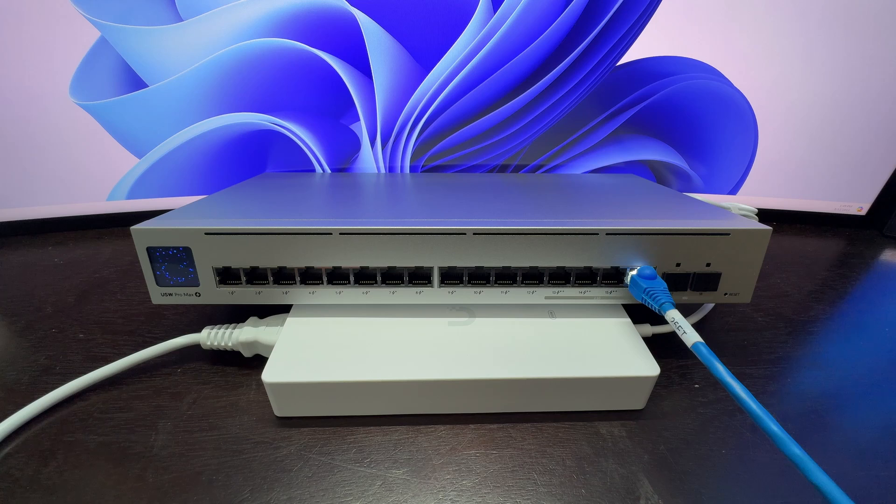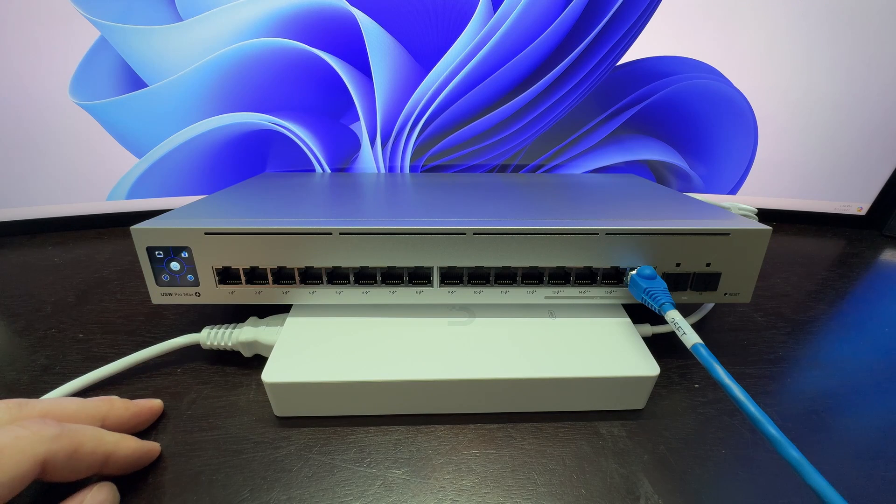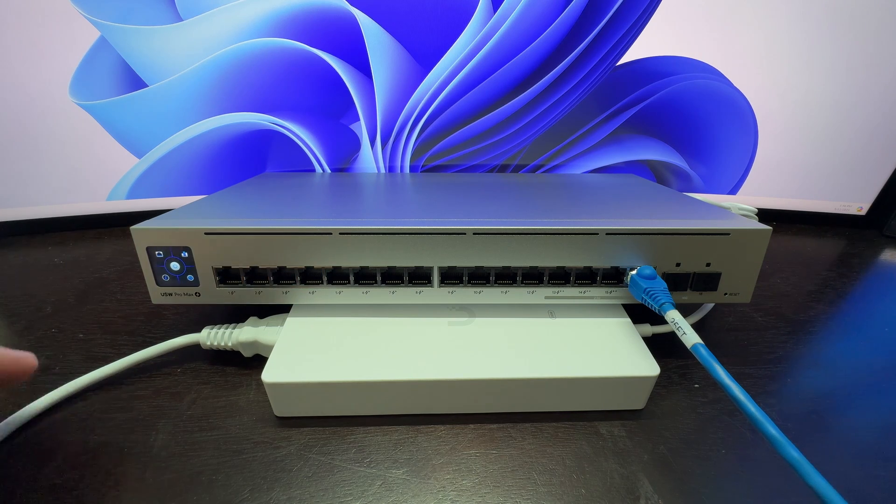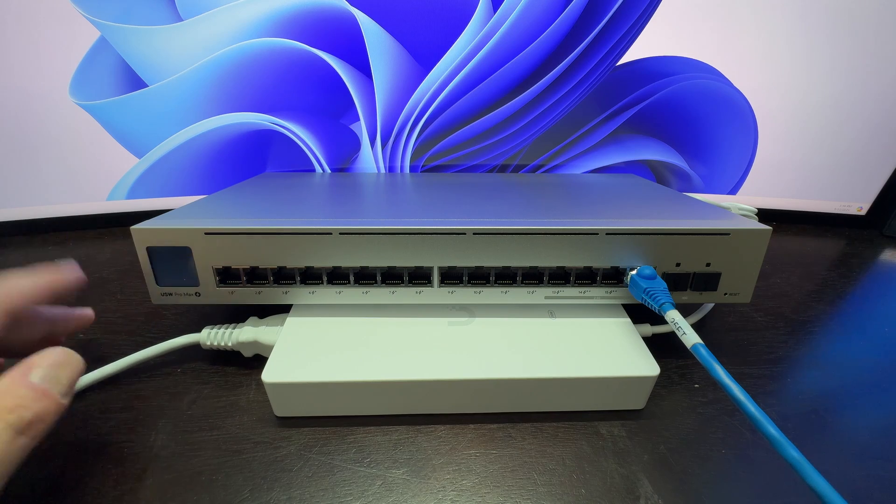I've plugged it into the UDM Pro Max. You can see I'm getting a white light on it which signifies 2.5 gigabit speed — that's good. It's a 2.5 gigabit port and the UDM Pro Max supports those speeds as well. We are now adopting the 16 port Pro Max switch. It took about five minutes to adopt and receive updates. The updates also updated the touch screen, so now we can interact with it.